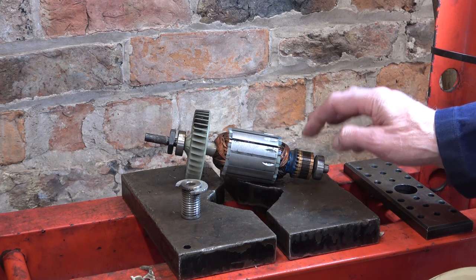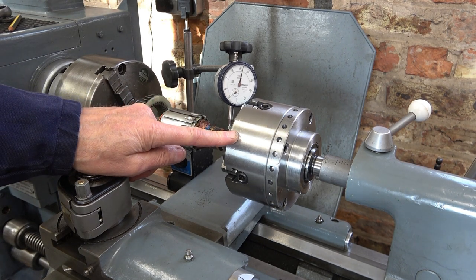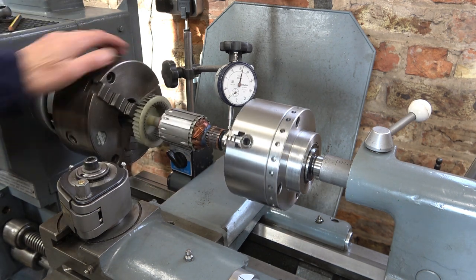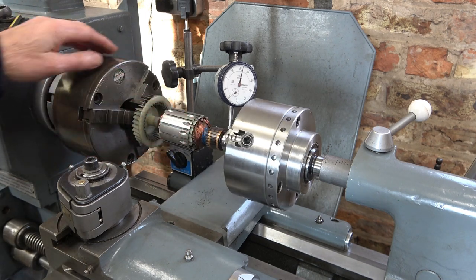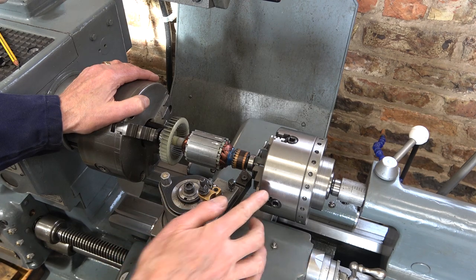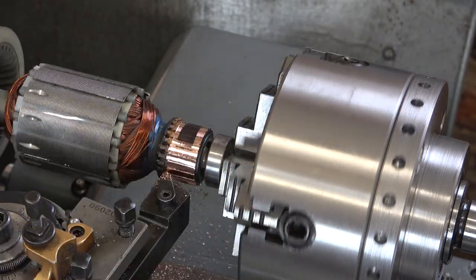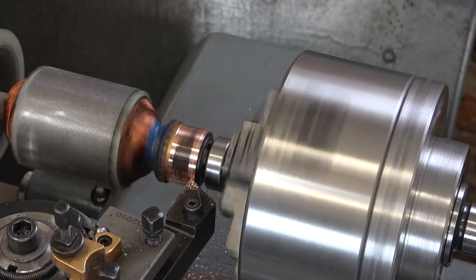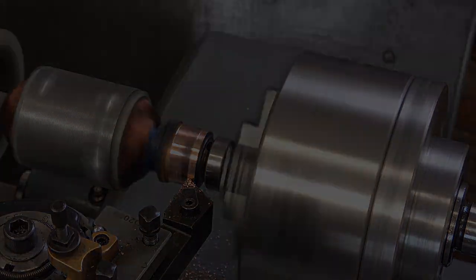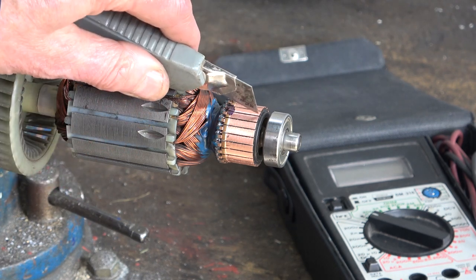Let's see if we can machine this commutator and recover this armature. When I made this tailstock fore-jaw people said well what would you use it for — and I've used it so many times now. There are no centres on the end of this armature shaft so the only way is to clamp it from the outside. I've put a stop on the carriage to make sure I can't move it too far to the right and into the chuck. It's cleaning up but you can see the wear on it. As I machine this soft copper it bridged these poles here, so I've used a craft knife to clear out each space.